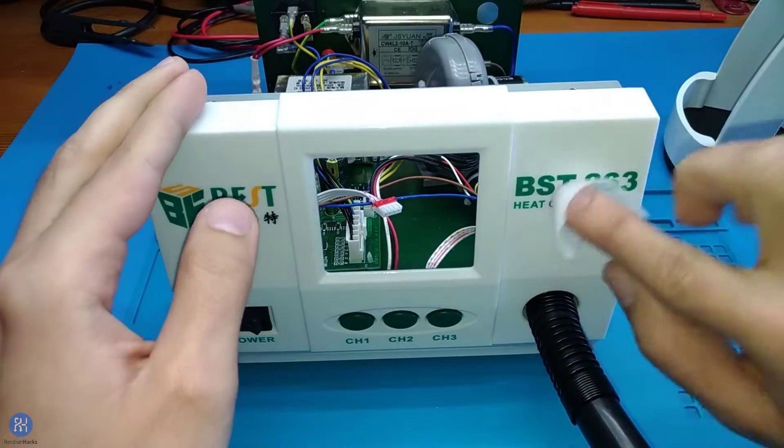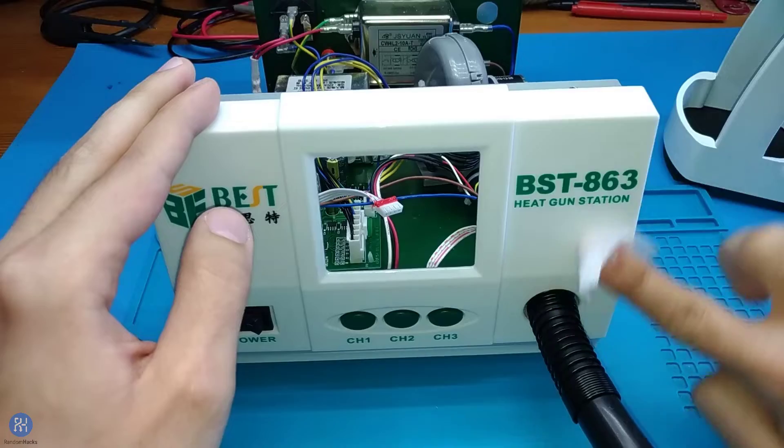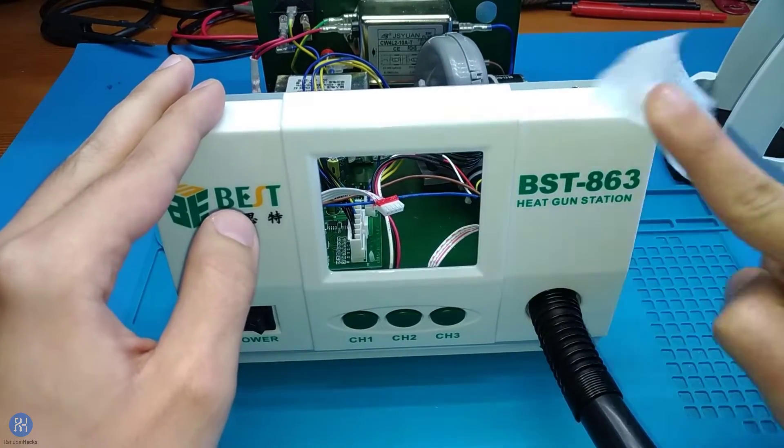Clean the station with isopropyl alcohol or equivalent and glue the sticker as shown. You can use a squeegee for better results.